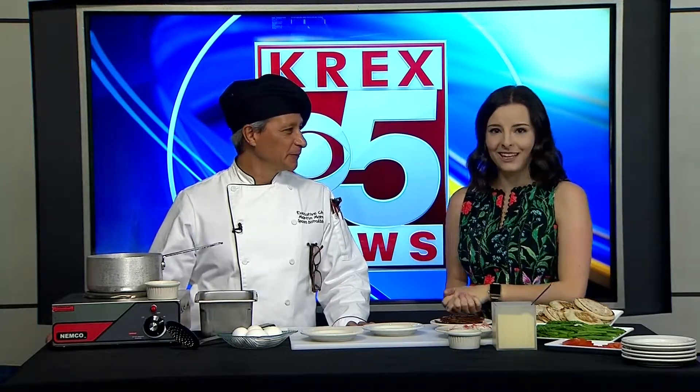Welcome back. I'm now joined by Chef Martin with Spoons Bistro & Bakery. You come on once a month and it's that time of the month again. It's hard to believe — it's already the middle of July.